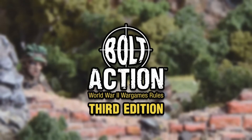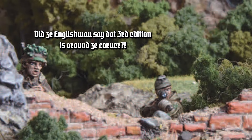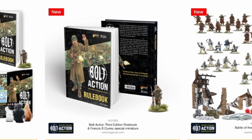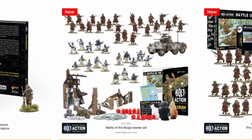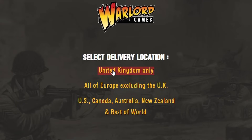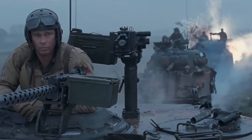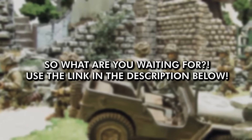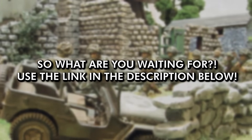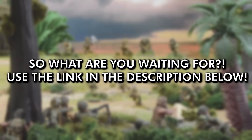Good news everyone, Bolt Action 3rd edition is just around the corner, and the best way you can prepare for this new and exciting edition of one of my favourite games of all time is by getting yourself some new Bolt Action miniatures. There's an affiliate link down in the description below that will take you straight to the Warlord Games website, and you can get your World War 2 miniature fix right from the source. By using the affiliate link, not only will you be getting some awesome models, but you will also be supporting the channel. A massive thank you to Warlord Games for sponsoring this video.